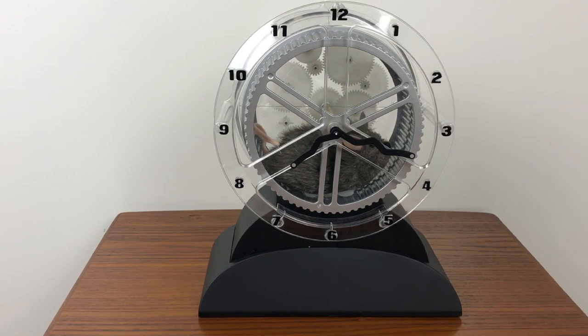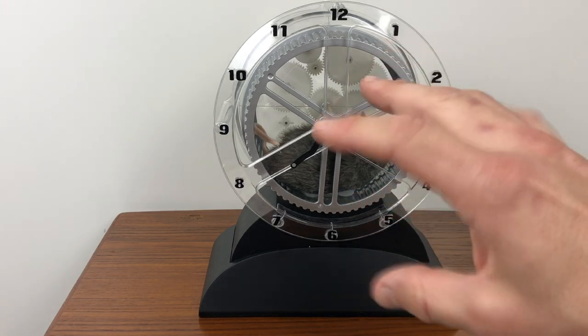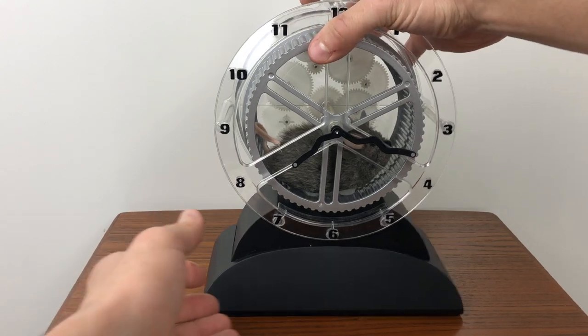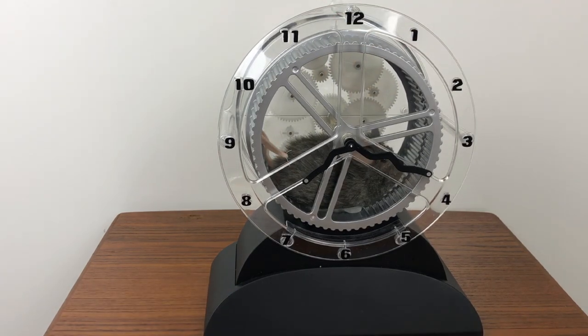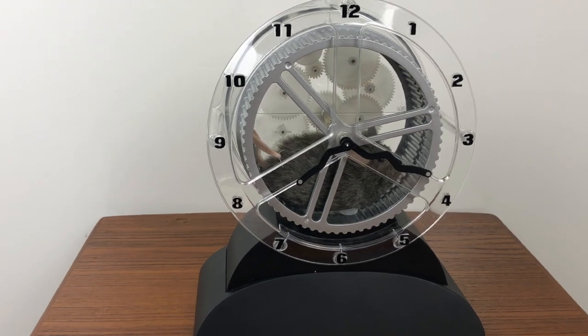Basically what goes on is that mouse every 60 seconds he runs, and his running turns the mouse wheel and changes the time. It's really neat how it works — he even has two little side tabs there, and you can see that when he runs it gives him that twisty running motion. He likes to go off right when I press the button, so here we go.